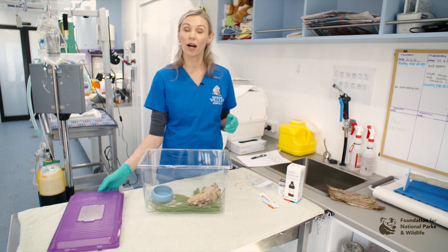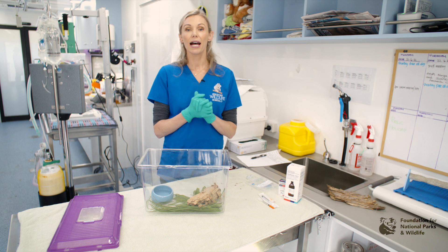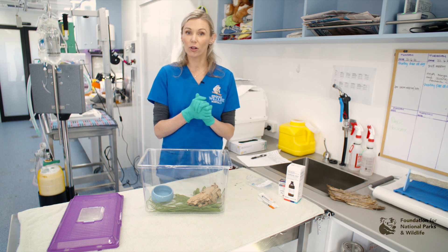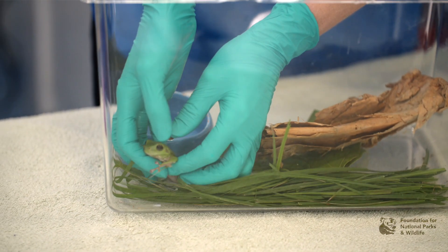It's important when you are examining frogs that you have a powder-free glove, as frogs have very delicate skin and can absorb the oils and chemicals from your hands. To pick up a frog, the easiest way is to cup both hands on either side of the frog and gently lift them out of the container.